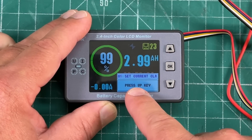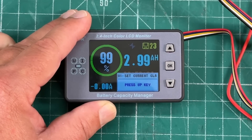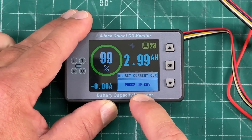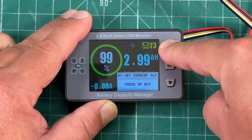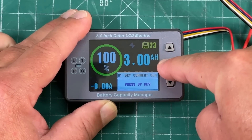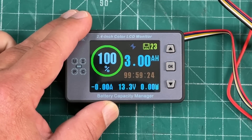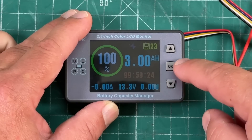Long press the OK button to bring up the menu. Menu number 1 is 'set current clear.' Press OK, notice the 'press up key' turns blue — long press the up arrow and hold OK to save. Now we've just calibrated it and zeroed everything out.